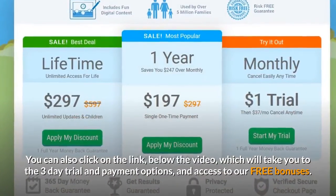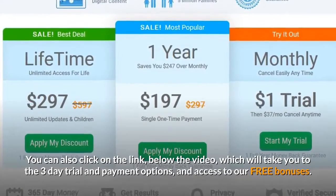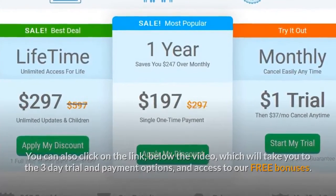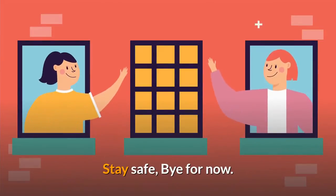You can also click on the link below the video, which will take you to the 3-day trial and payment options, and access to our free bonuses. That's all in this video today — subscribe and hit the bell so you will be notified of further learn to read videos on my channel. Stay safe, bye for now.